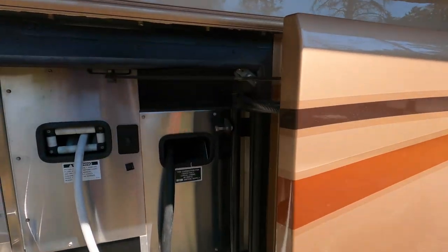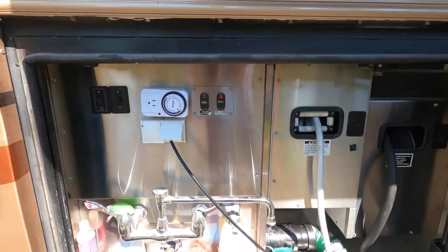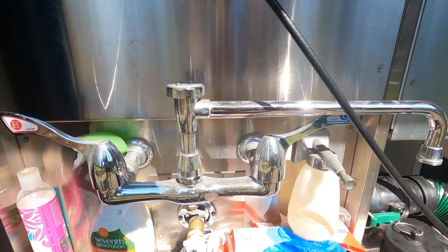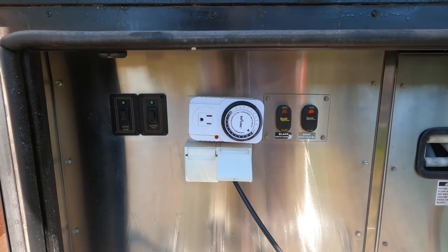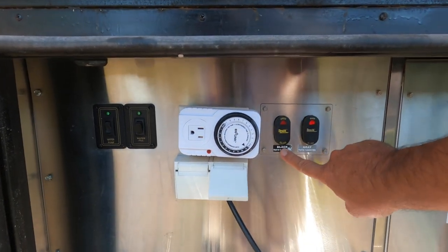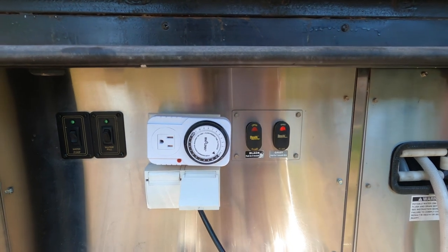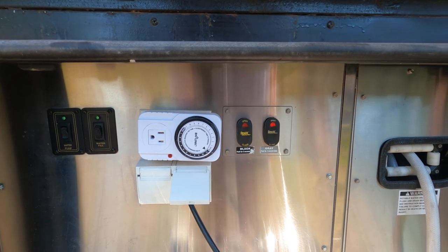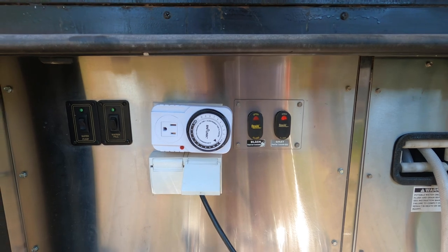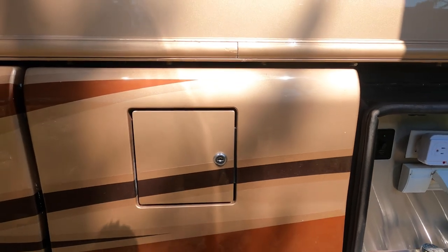This bay here is for our electric hookup — it's on an electric reel, as is our water. We do have a drain and flush-out system for our black tank. Our black and gray tank are combined, and typically we only use the black. You can use the other one labeled as a bypass — so if you're doing laundry or taking showers you can open that up and it'll bypass the tank completely and go straight into the sewer. And over here is our other fuel fill.